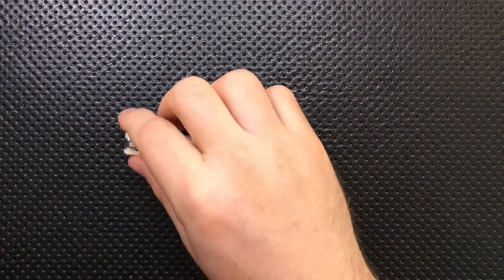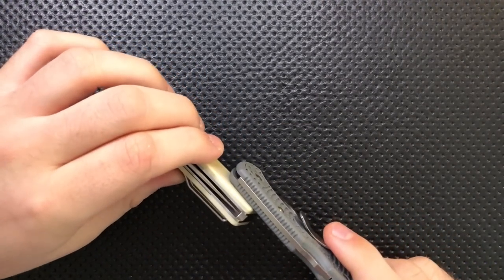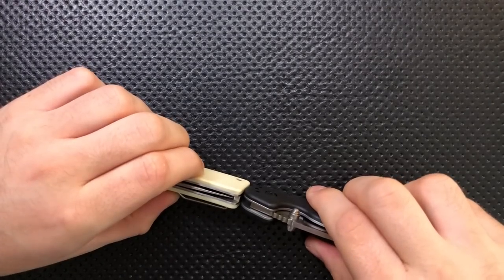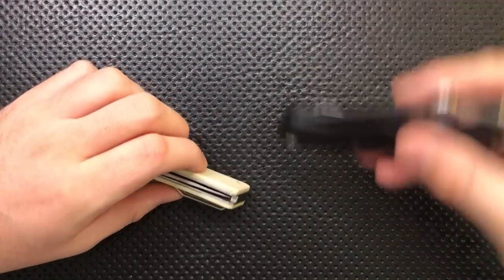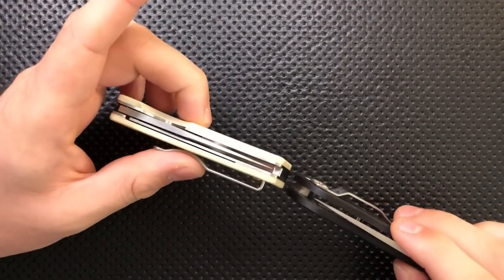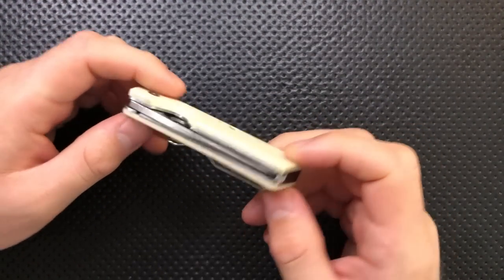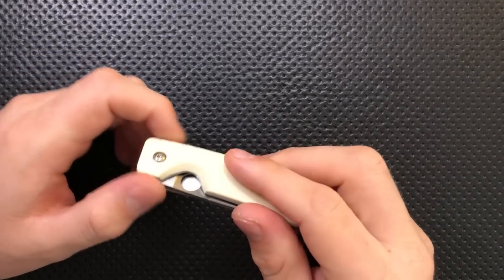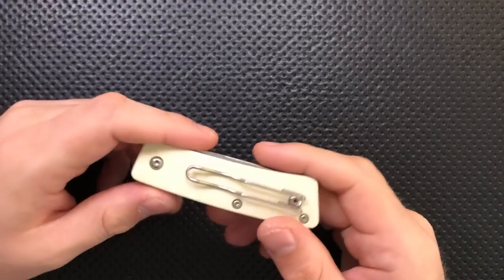The knife is also a little bit thick. If we put this up next to the Delica, you can see this is a thicker knife by a decent margin. This knife is about as thick as the Ontario Rat No. 1, which is a knife that is very thick. Even here next to the PM2 — the PM2 is a little bit thinner than this knife in the pocket. I understand that having these very thick plates of G10 hides the screws and makes for the flush screws, but that just seems a little bit strange to me.